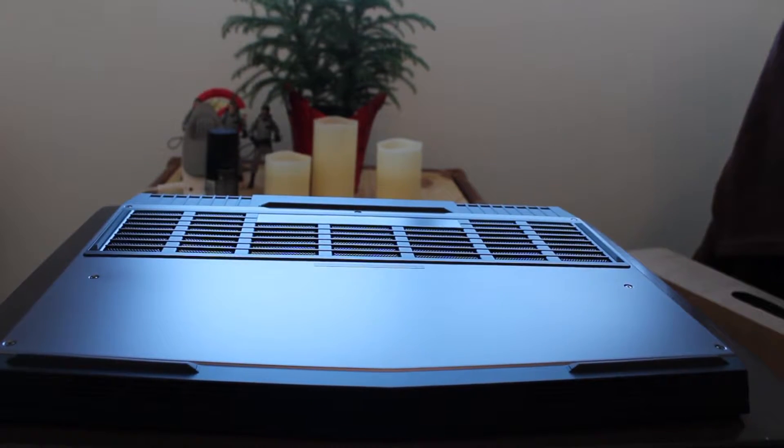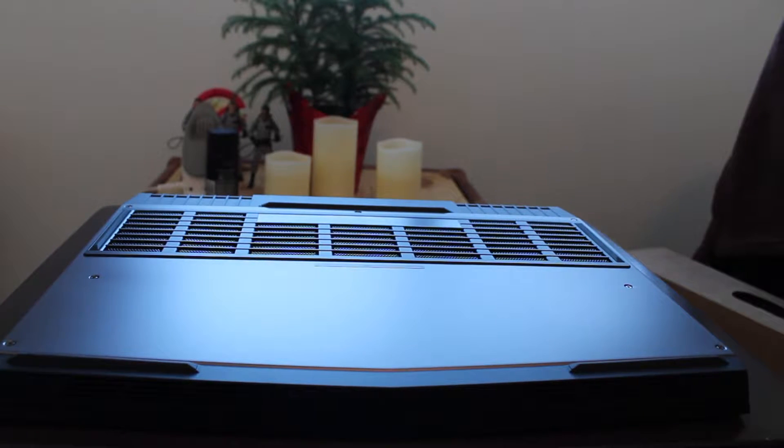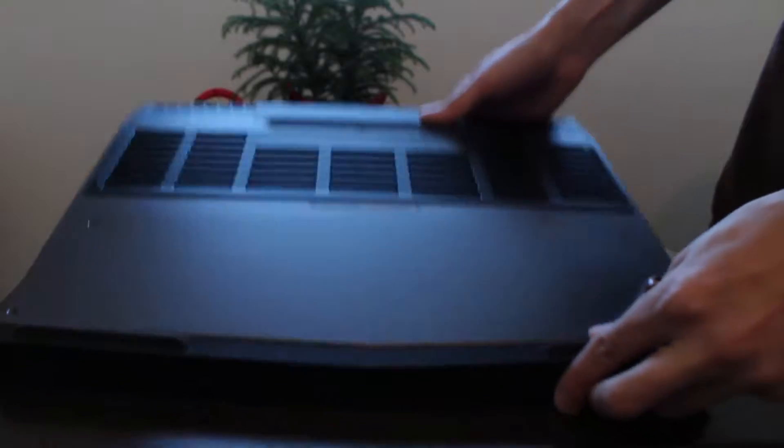Greetings everyone. Joe here from the Alpha Station doing a quick install video on the Alienware 15 laptop.